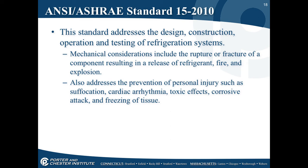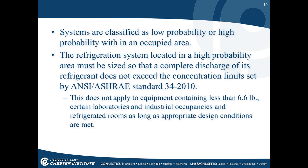ANSI/ASHRAE Standard 15-2010 addresses the design, construction, operation, and testing of refrigerant systems. Mechanical considerations include rupture or fracture of a component resulting in release of refrigerant, fire, and explosion. It also addresses prevention of personal injuries such as suffocation, cardiac arrhythmia, toxic effects, corrosive attack, and freezing of tissue. Systems are classified as low probability or high probability within the occupied area. A refrigeration system in a high-probability area must be sized so that a complete discharge does not exceed the concentration limit set by ASHRAE Standard 34-2010. This does not apply to equipment containing less than 6.6 pounds, certain laboratories and industrial occupancies, or refrigerated rooms where appropriate design conditions are met.